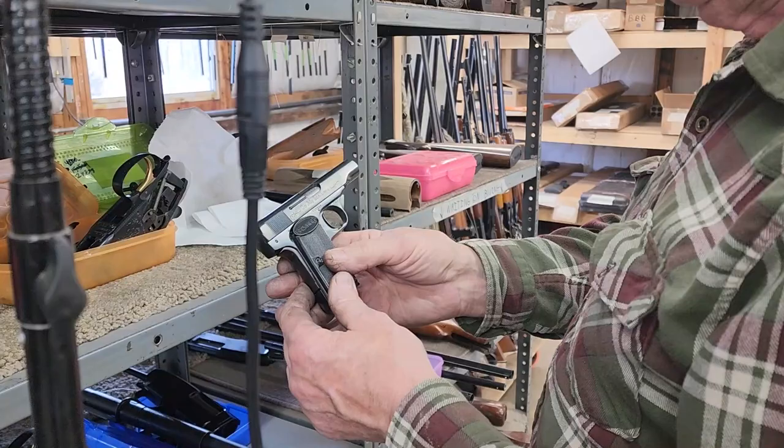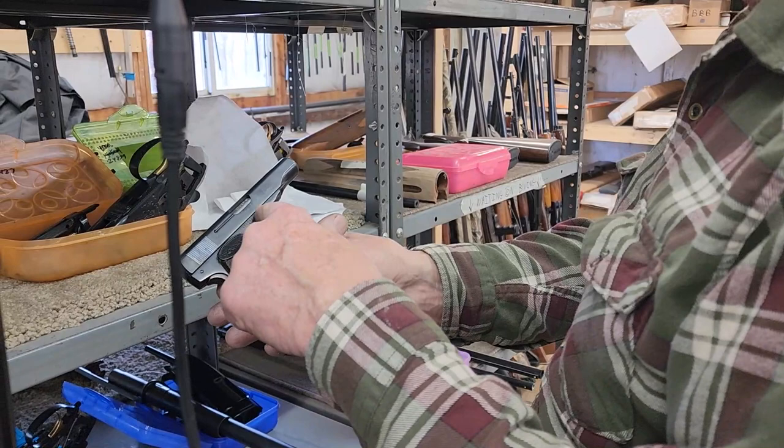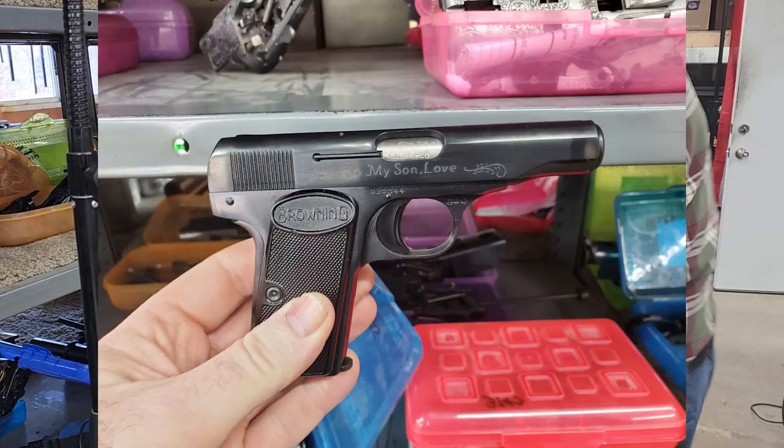Here's a little Browning .380 I blued for a man the other day — kind of a cool little gun. He wanted to give it to his son and had me engrave on here 'To my son, love.' Kind of cool. That would be a nice gift for a son.